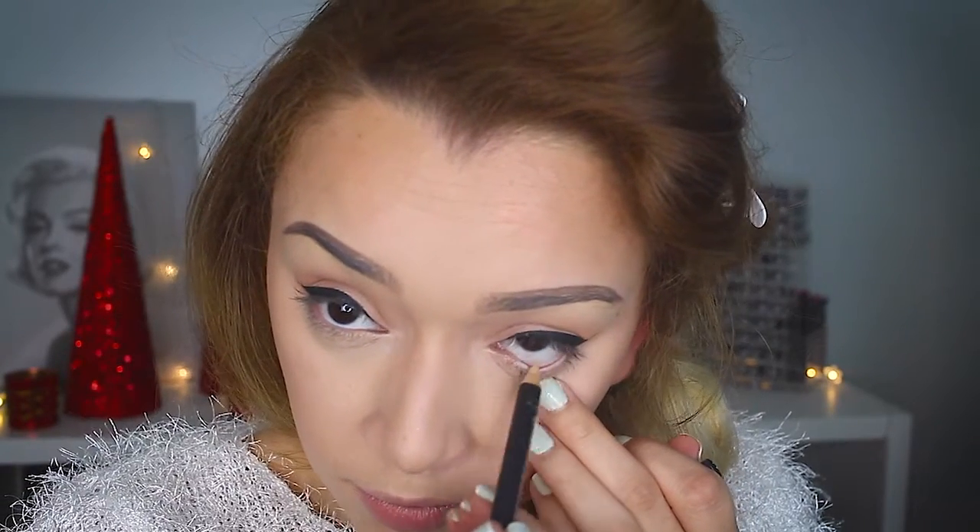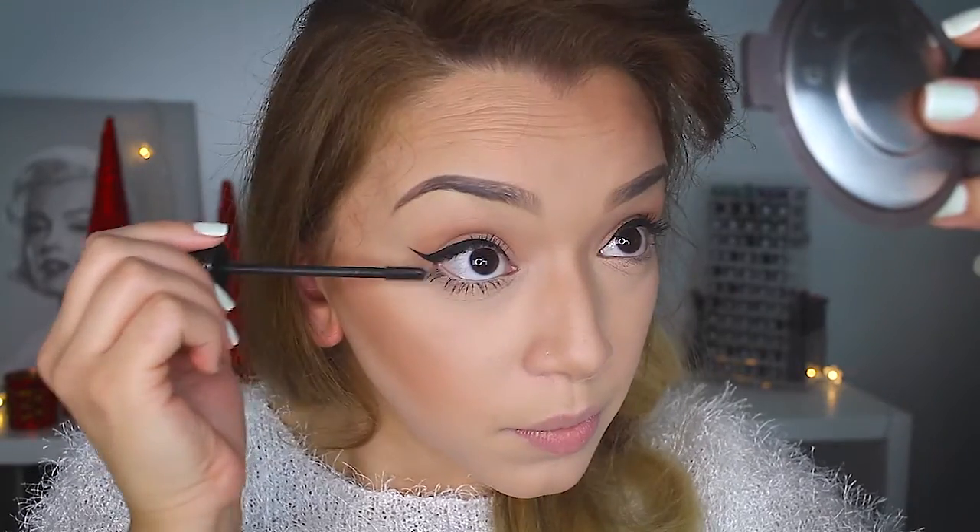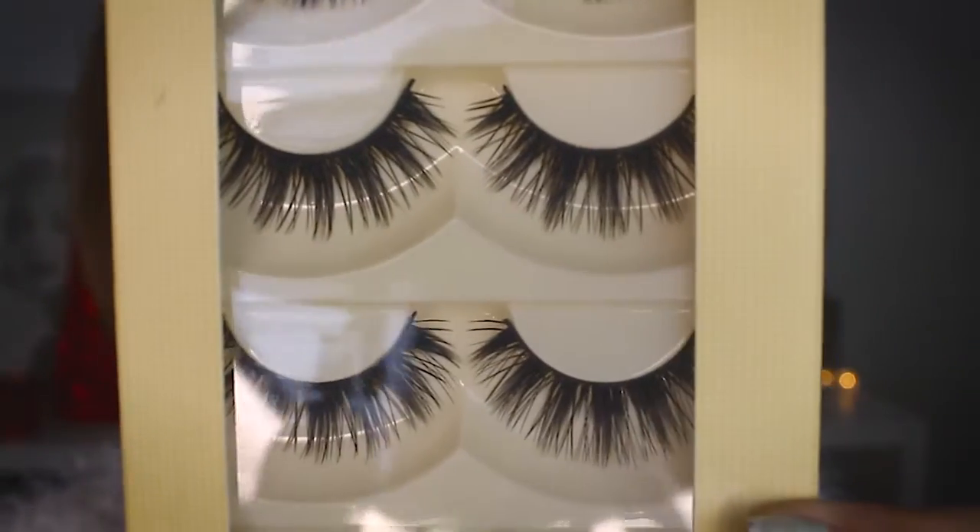I'm just placing a nude pencil in my waterline. I love to do this to open up the eyes. Then following that with a coat of mascara, and I am going to be applying false lashes — I'm using these very wispy lashes.